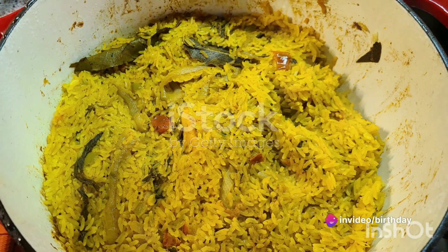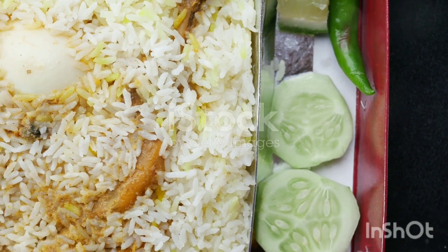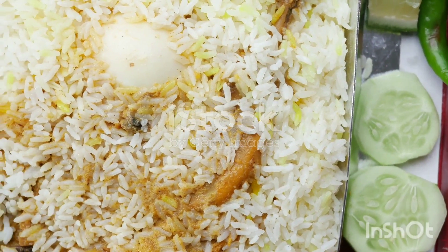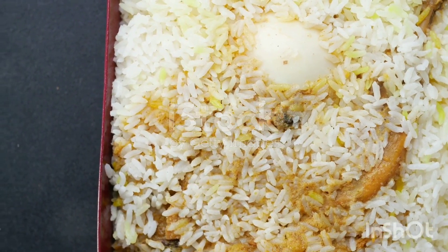Note: you can also cook this biryani on the stovetop using a large pan or pot. In that case, after layering the rice and meat mixture, cover the pot with a tight-fitting lid and cook on low heat for 30-35 minutes.